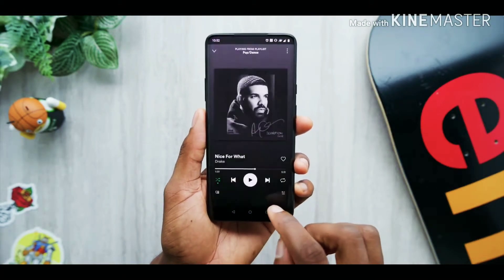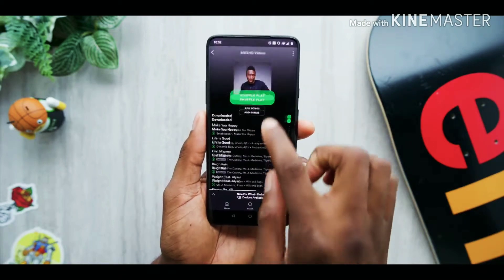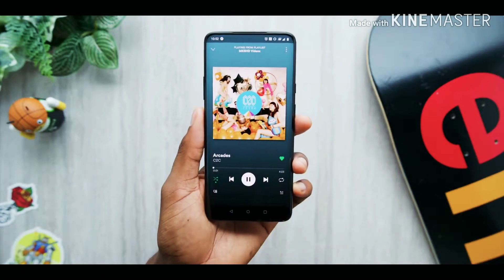All these things together — along with the 90Hz display — make the OnePlus 7 Pro the most responsive, snappy, fluid phone I've ever used consistently. This whole phone has been butter. Now that OnePlus has done this, I'm really hoping the next iPhone has a super high refresh rate OLED like this. That would be incredible.